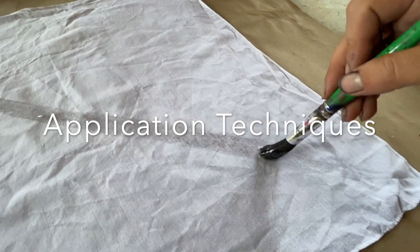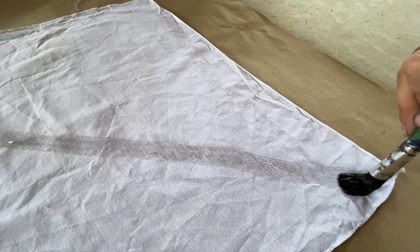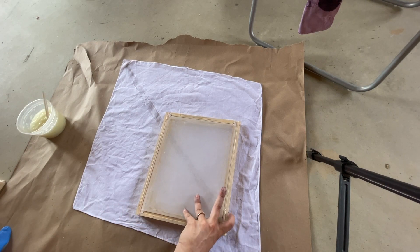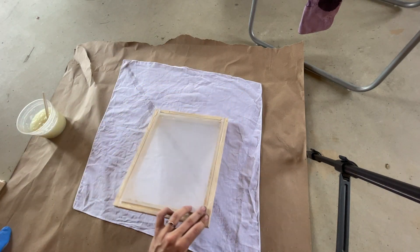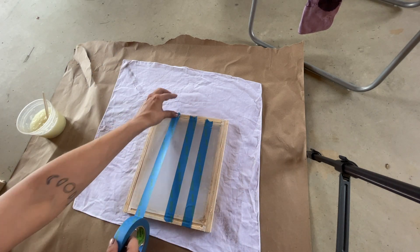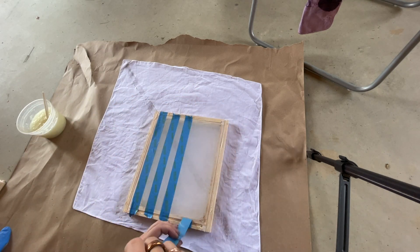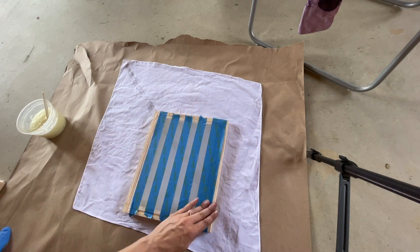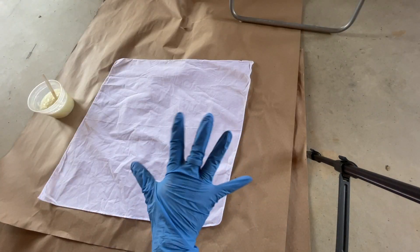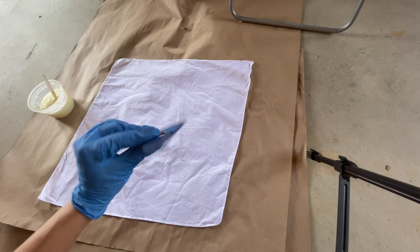We'll go over some really simple application techniques. Painting with a paintbrush works really well. It's also fun to screen print with the print paste — I love to use painters tape to make simple stripes. You can also cut directly into painters tape or vinyl sticker to create your own stencil. Make sure it's really secure, and wear gloves when screen printing in case any metal salts touch your hands.